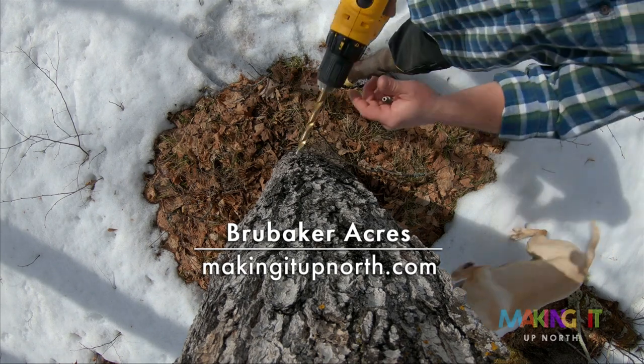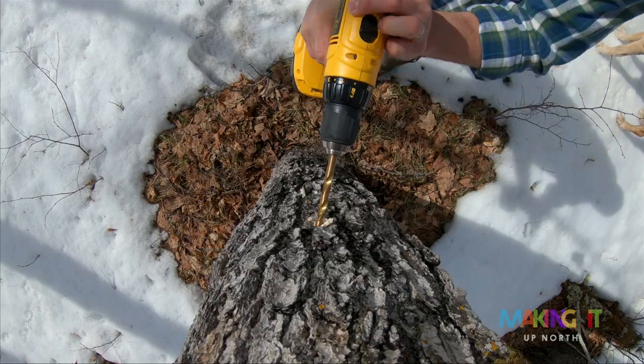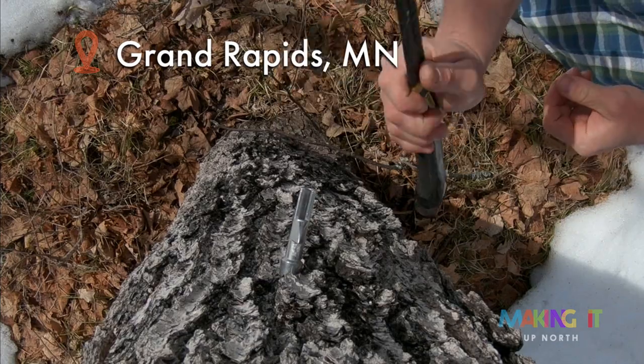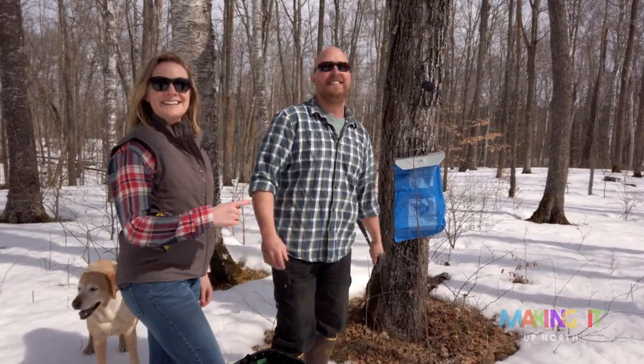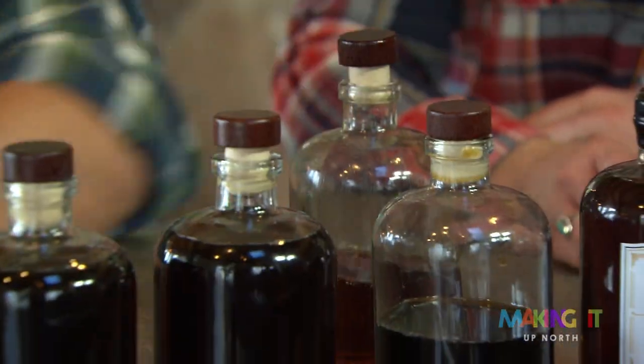Scalpel. Scalpel. Serve. There you go. It's magic. It can't be that easy. It's that easy. Nailed it. This is an early season one right here. Cheers. Really delicate in flavor. Kind of floral. Really light.